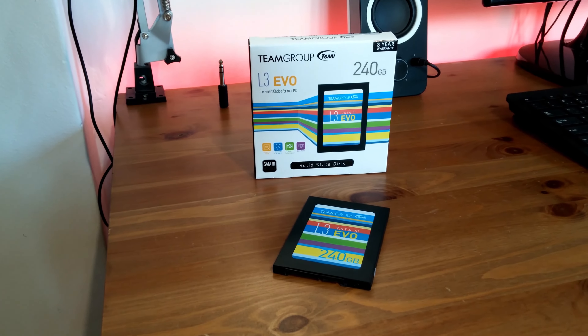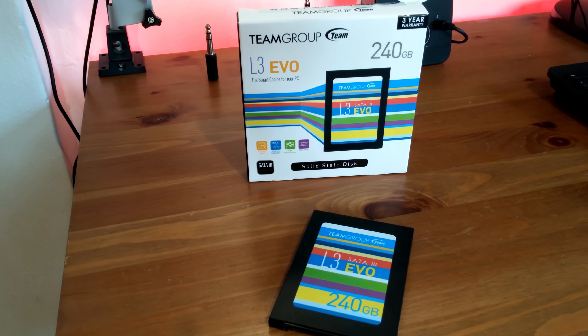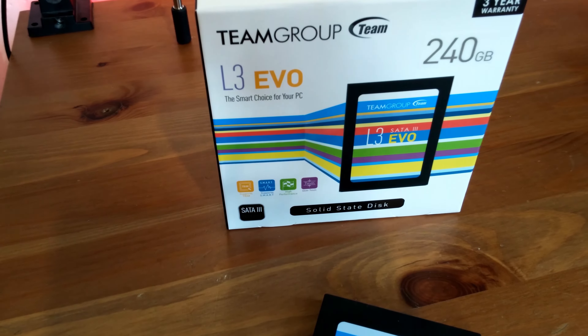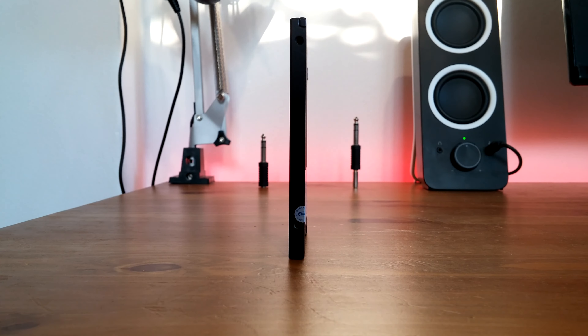Why did I choose the SSD over the HDD? I did it because I already lost almost all my files twice because my previous HDD failed. That's mainly because HDDs have a higher failure rate.